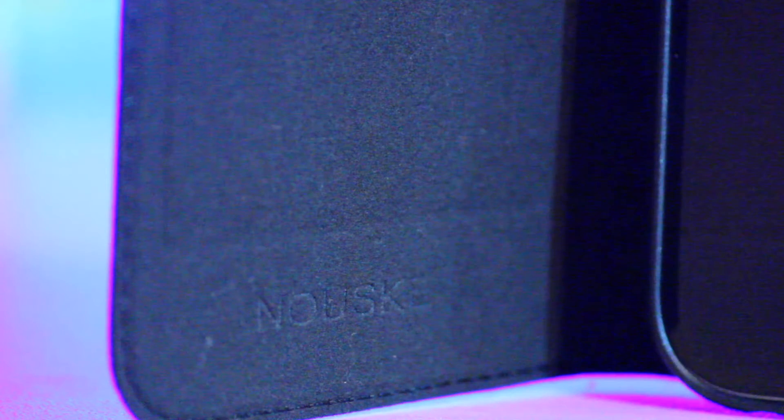The pocket inside that holds your cards is a very tight fit and you will struggle to fit any more than two cards in.